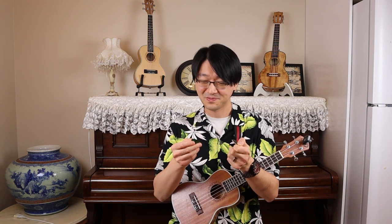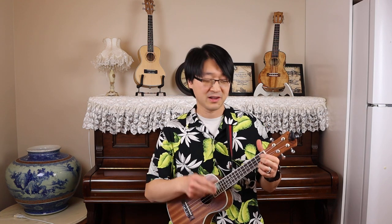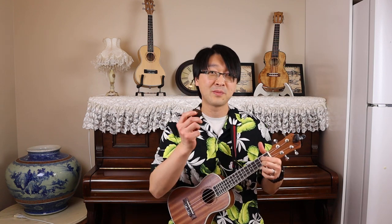I'll play all of them again so you can hear the sound again. First the plastic pick, then leather, and the felt pick, then leather one more time.